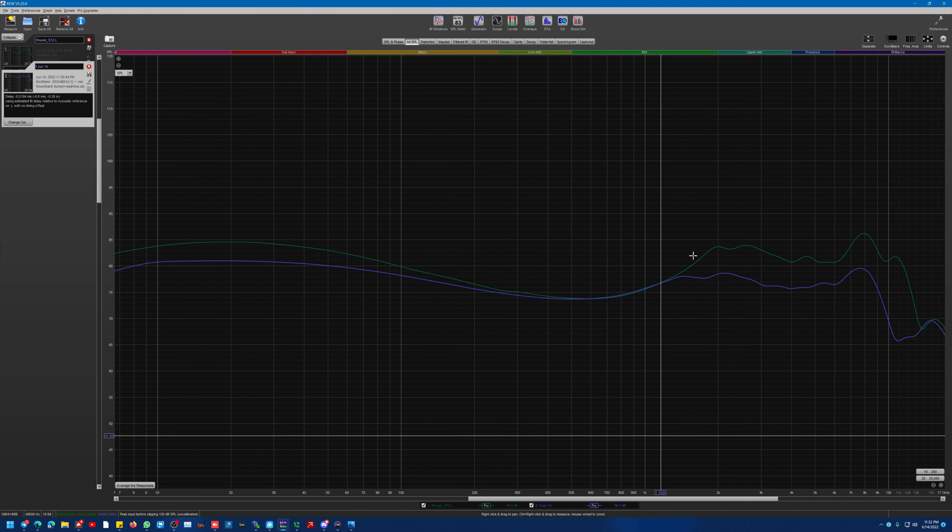Here are the two graphs. The stock S12 is the green graph right here — it's got psychoacoustic smoothing turned on. If I turn that off, basically this 8K peak is gigantic. For my ears it has too much of a V-shape or something — it's too piercy. It just doesn't do the trick for my ears at all.